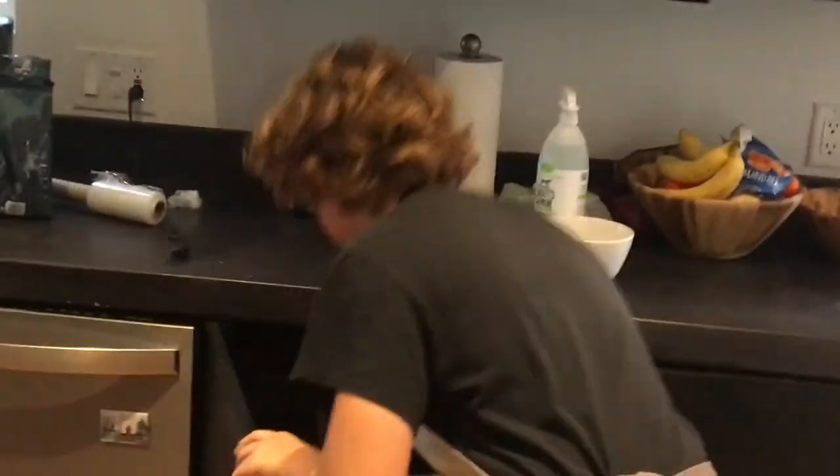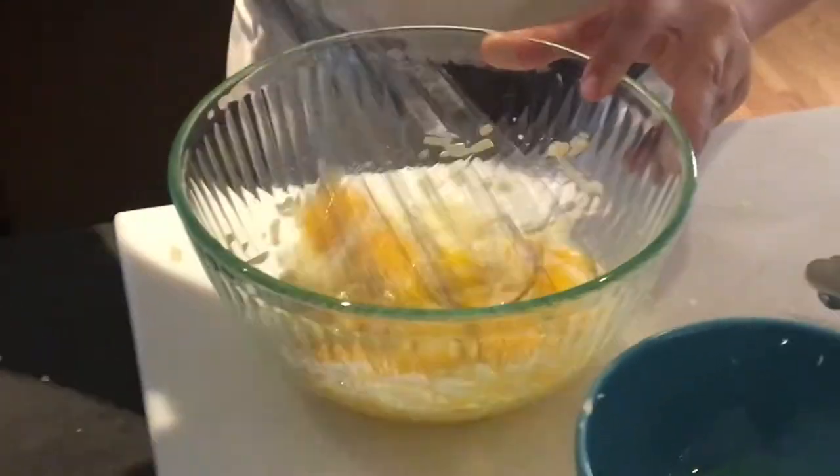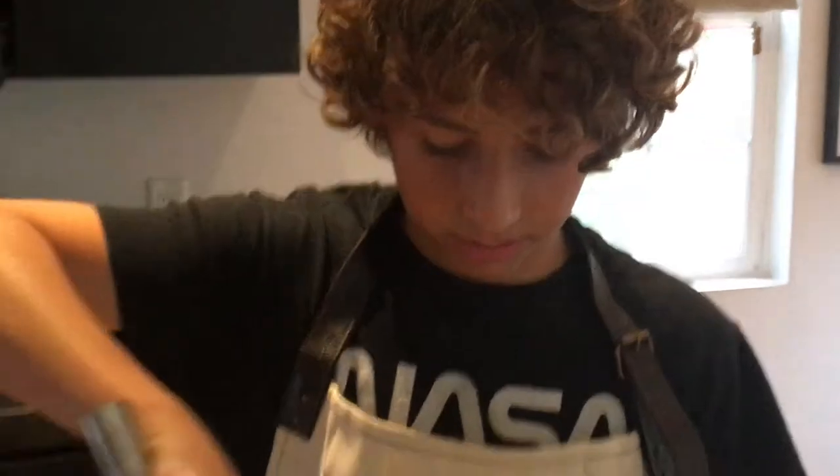A lot of people think that in carbonara there's cream, but there really isn't. Cream is what restaurants use because it prevents the pasta from sticking together. But traditional carbonara uses eggs, cheese, and pasta water to create the creaminess of the carbonara.